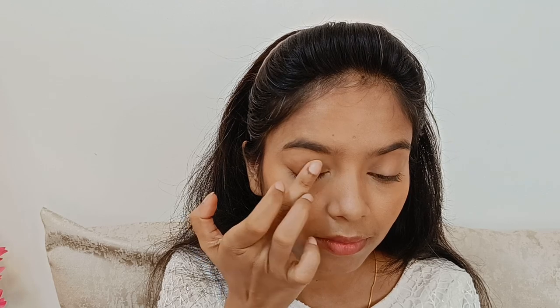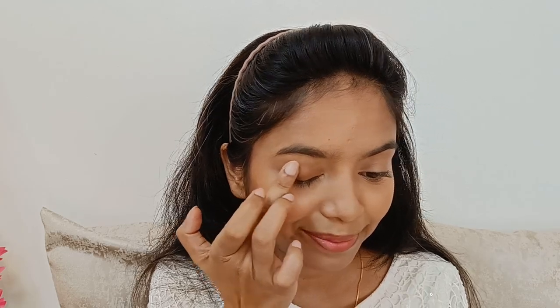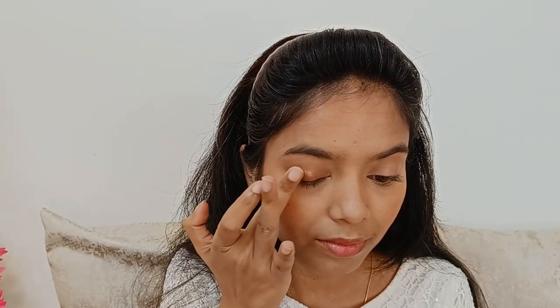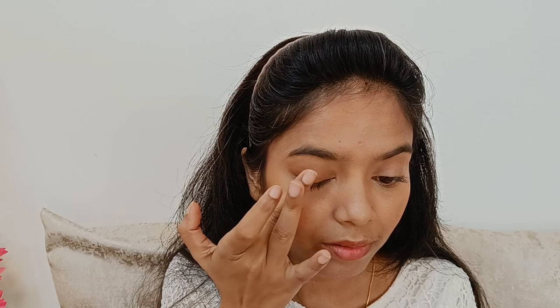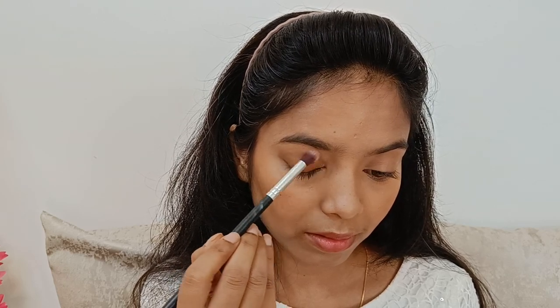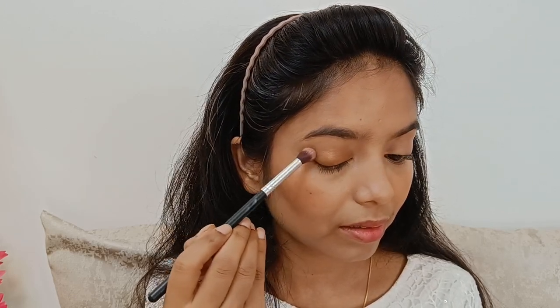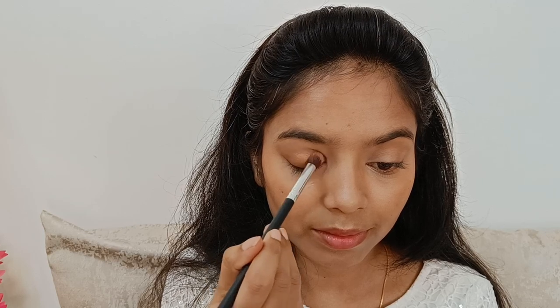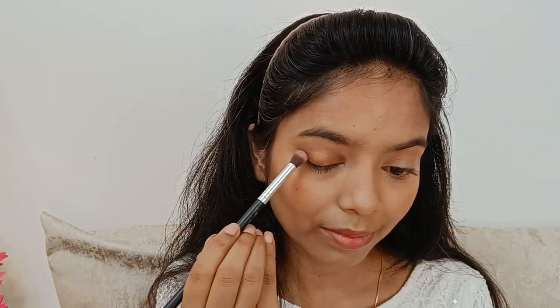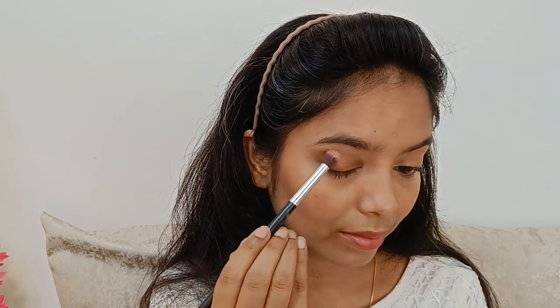So that ke ek brown base mil jaaye mujhe. Uske baad meinne apne highlighter palette mein se — jo ki Swiss Beauty ka hai — us mein se ek bronzer color ka highlighter leke usko us contour shade pe stick kar rahe hon so that wo thoda achche se stick ho jaaye and stay kare. Uske baad eye shadow palette mein se lighter shade of brown and darker shade of brown ko mix karke achche se blend karne ki koshish ki. Overall eye makeup kaafi achha laga — it's brown latte makeup ke hisaab se sahi hai.